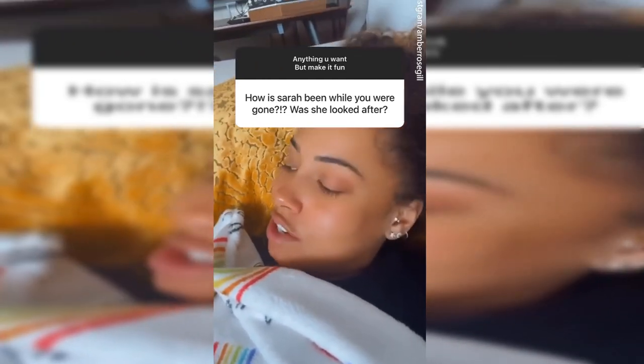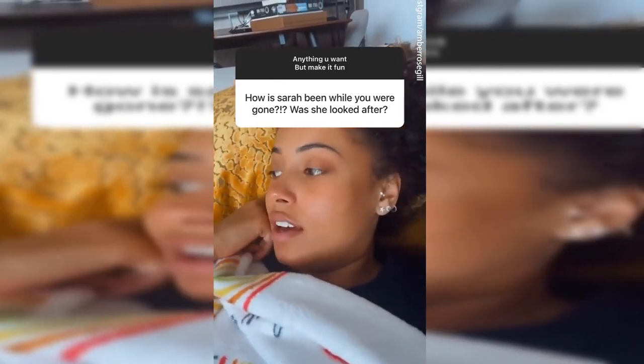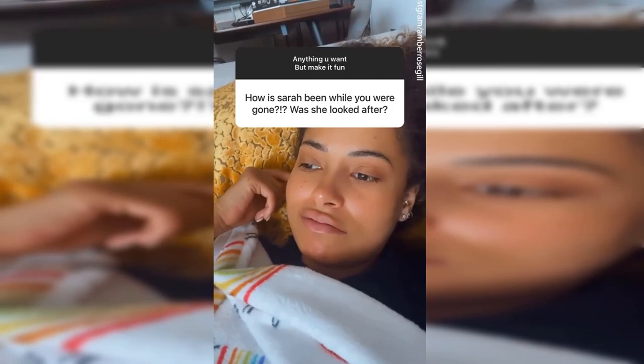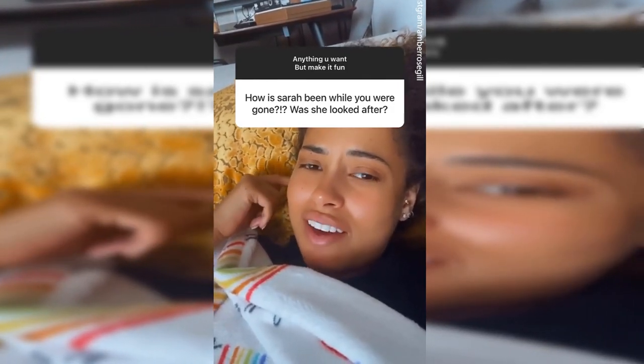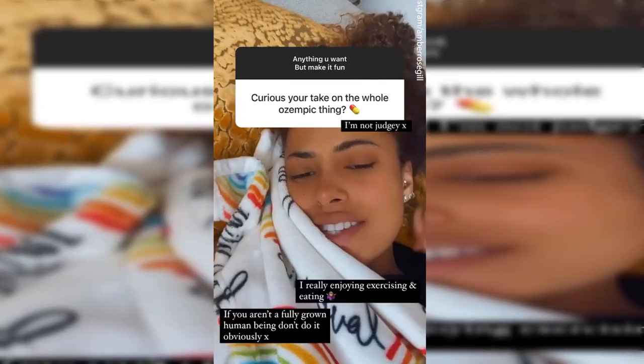Just figure out what your aloe plant wants. She just wants to be left alone — not have her arms burnt off, I think that's what she'd like — and just watered like once every two weeks or once a week, just whenever I think, oh, Sarah might be thirsty.